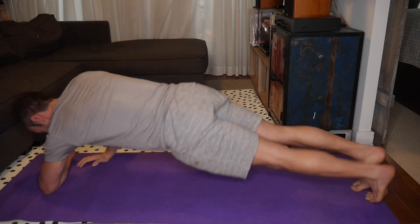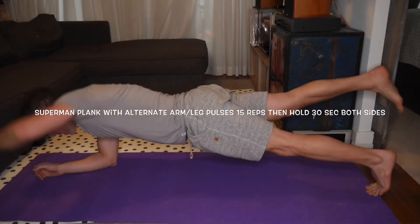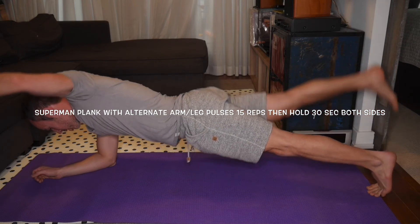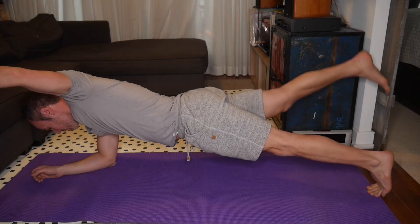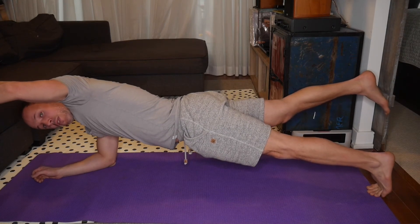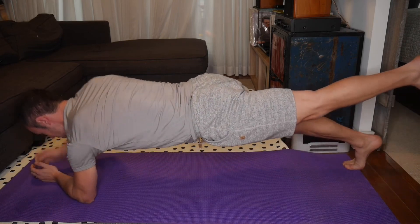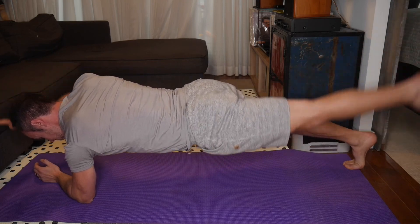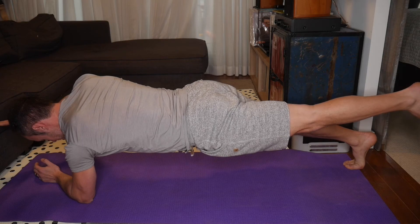Now you're going to do what's called Superman. You want to do one leg, one arm raised, opposite sides, and you're going to do pulses — 15 of those. Once you've done 15, hold it for the remainder of that 30 seconds. Switch sides — other arm, other leg — pulse it, 15. Once you've done 15, hold that for 30 seconds.